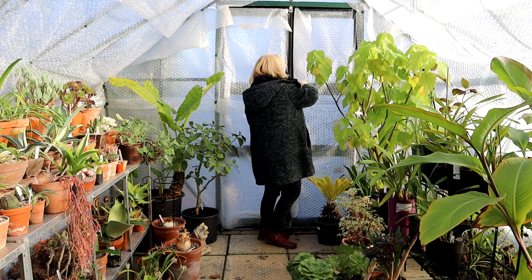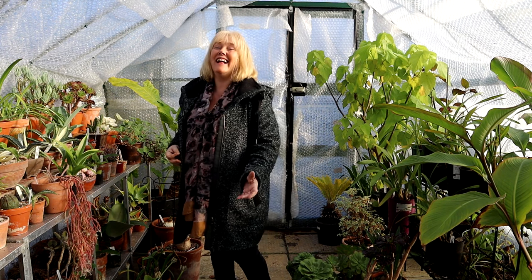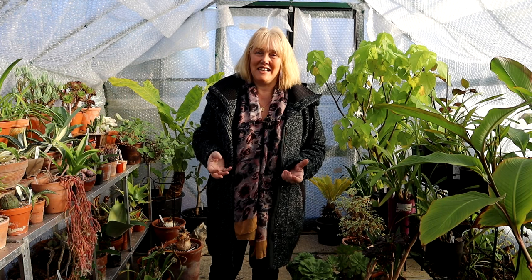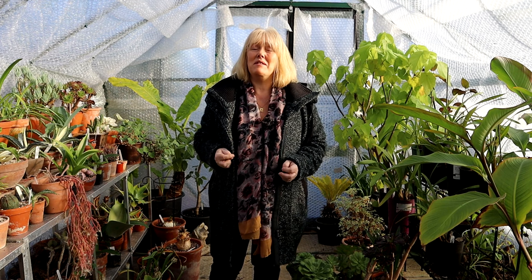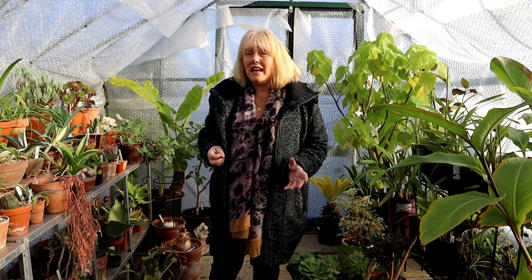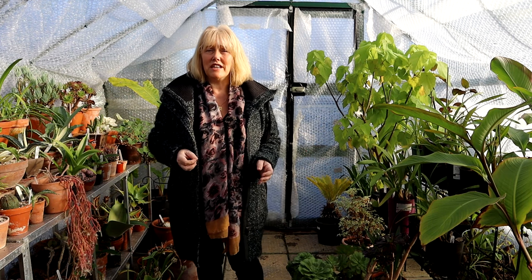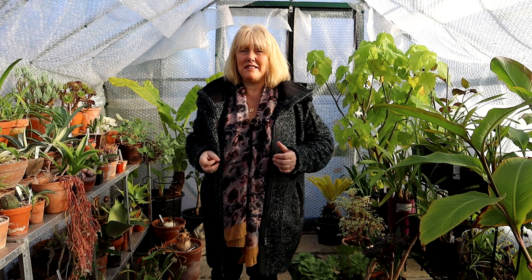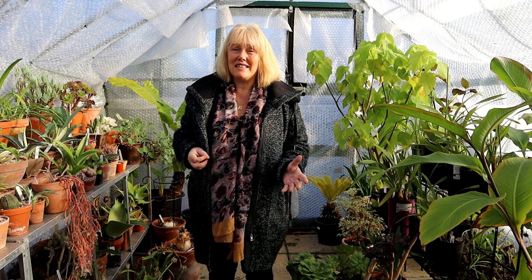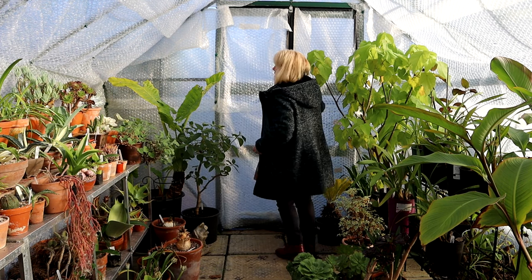Hello again! I had to stop filming yesterday because I ran out of battery, so we're back the next day. It has been a very cold night — we had the first of the true frosts last night and there's still a lot of frost on the grass now at about two or three in the afternoon. At this stage I guess you're well fed up with the glasshouse, so we're going to leave it and go on over to the polycarbonate greenhouse which is just behind us.